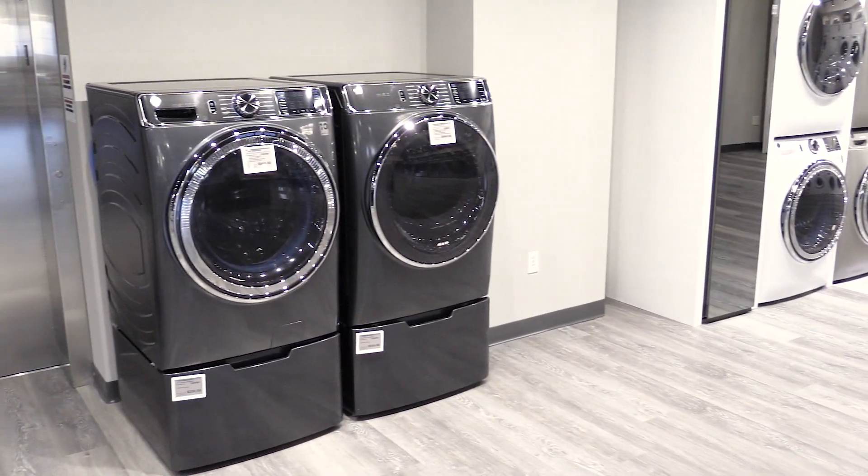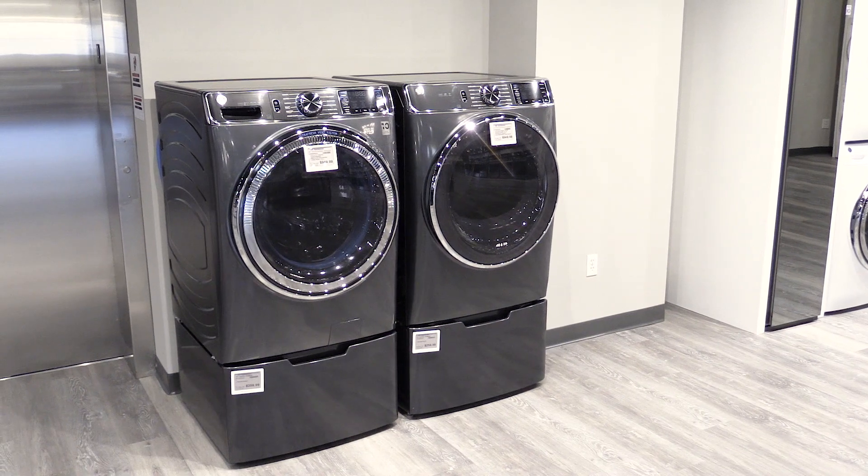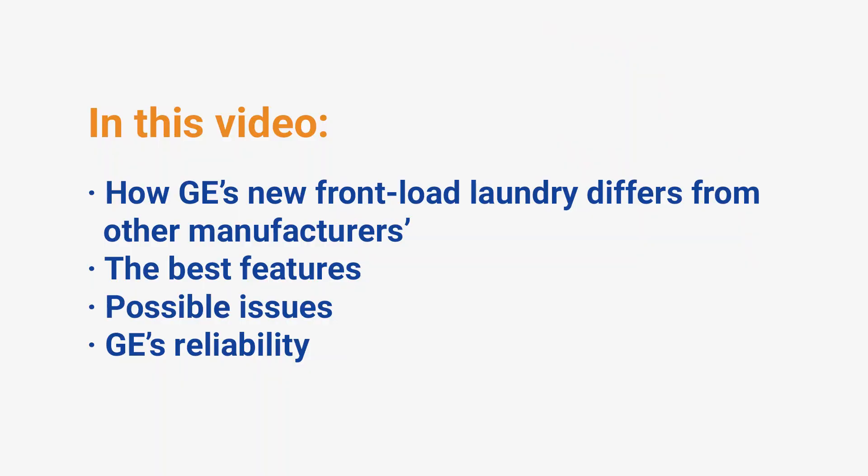GE's marketing a new washer and they claim to have a solution for mold and mildew buildup on the door gasket. In this video, you'll learn how the new GE front load laundry differs from all the other manufacturers and some possible issues. You'll also see reliability stats from 35,256 service calls made by our service team last year.